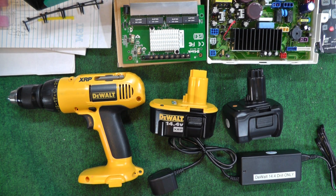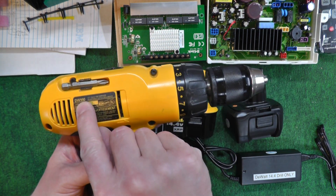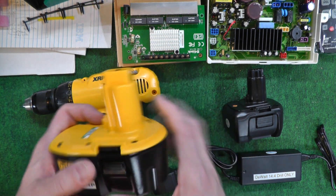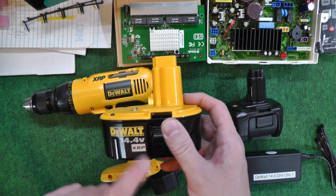This is just a tip that hopefully will help somebody out there. I've had this Dewalt drill DW990 for about 20 years and it came with these NiCAD packs. It's 14.4 volt, these XRPs.